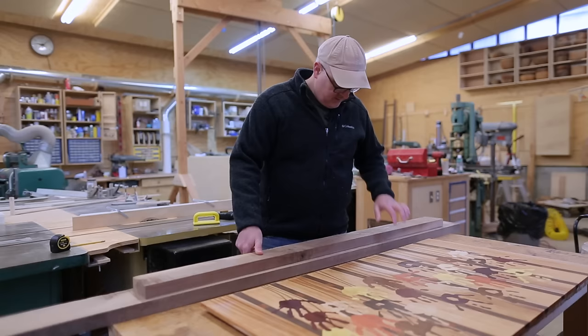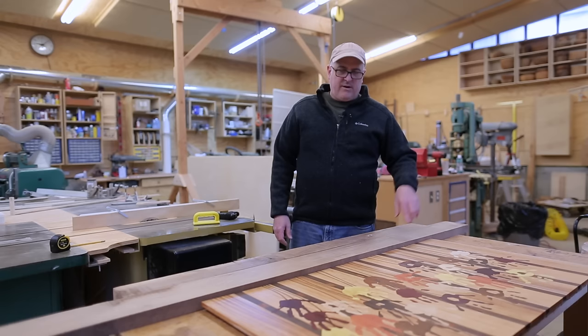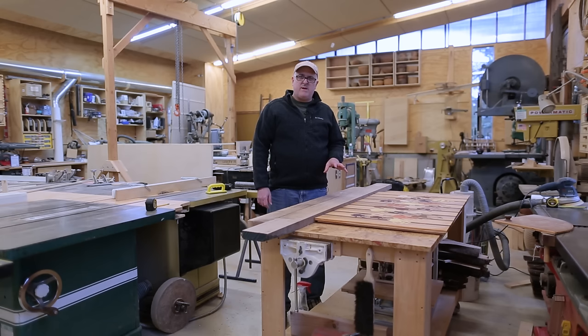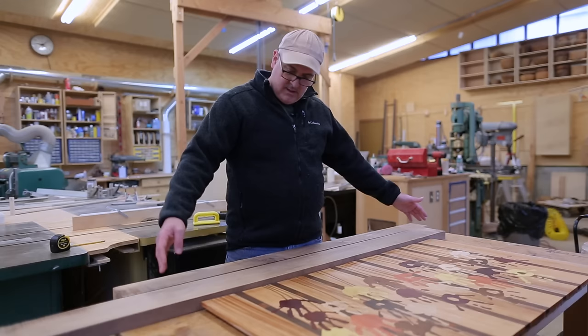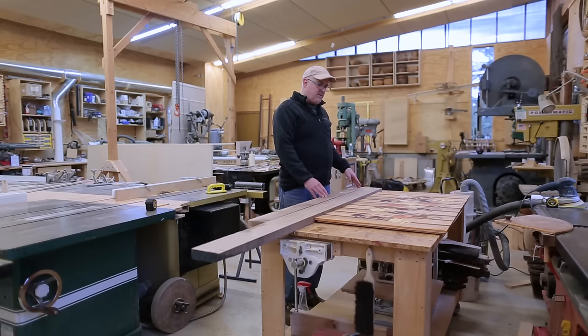Now to start working on the frame. I have these two pieces of walnut left over from other projects, and I think they'll be just enough to make the frame for the handprint piece. I thought I'd do something more like a rail and stile frame — kind of like a door frame instead of a mitered picture frame. I can rip one piece in half for the top and bottom longer pieces, and get both vertical sides out of the other piece.